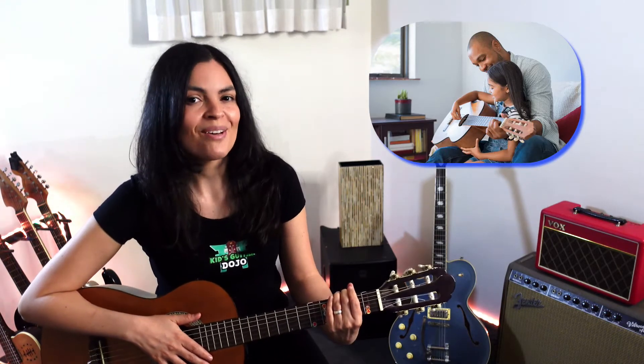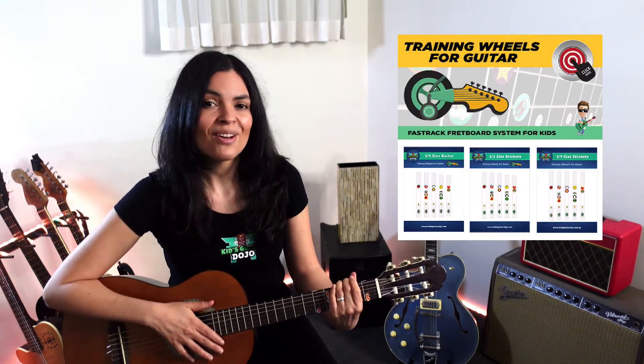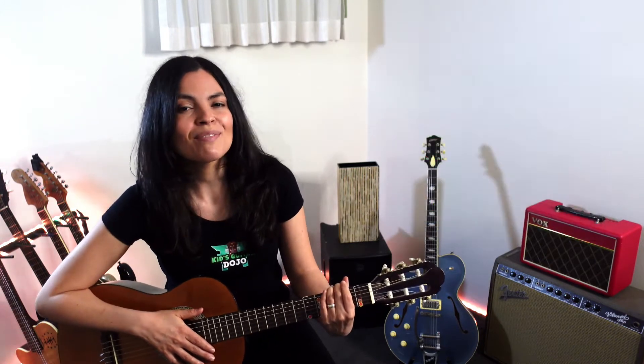Kids as young as five are loving the program, and some parents are learning to play as well. If you stick around to the end of the video, I'll show you how to expand on this lesson with our fast track fretboard system and learn guitar in a fun, engaging environment where we use gamification and quiz questions to inspire daily practice.